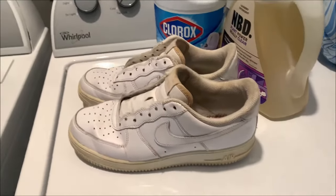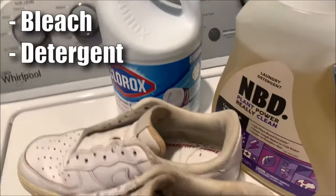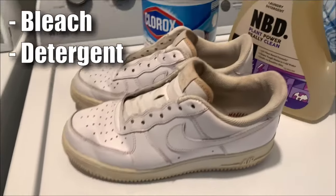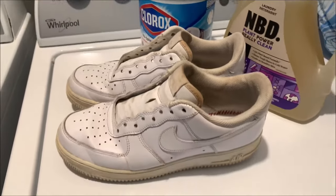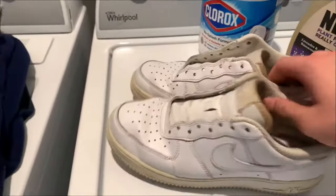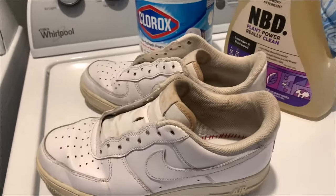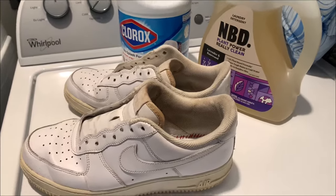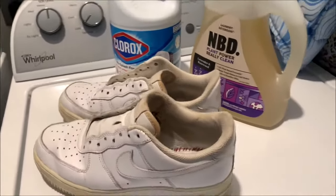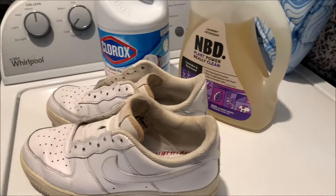So we are going to be using some bleach and some detergent — any detergent. This is what we use, but any detergent you want along with the bleach. Usually you're going to put these in a mesh bag. I don't have one at the moment, so I'm just going to be putting these in without the bag. The reason you use the bag is so it doesn't mess up any of the material, and also so when it's spinning around it doesn't go crazy.